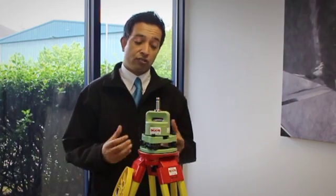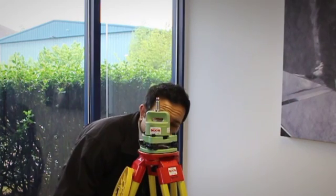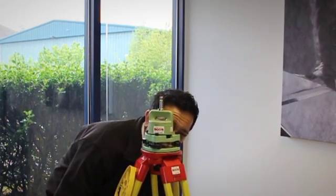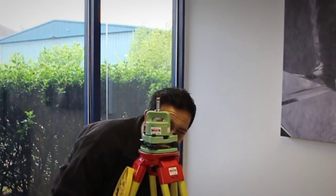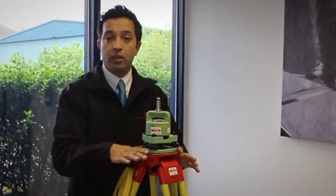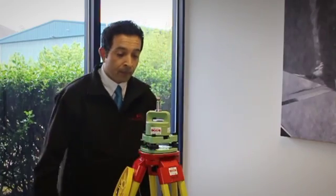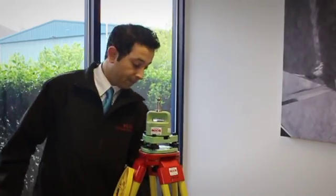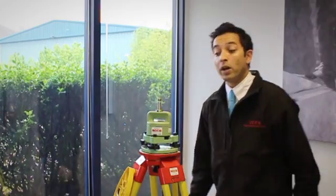We'll start off with the procedure for centering and levelling your tri-brack. Step one: using your optical plummet, pick up your tripod with the tri-brack on and roughly position it over your point, trying to ensure at all times that the head of your tripod is roughly horizontal. Once we've got that done, we can then tread the legs in. Regardless of whether you're on concrete or earth, always tread the legs in.